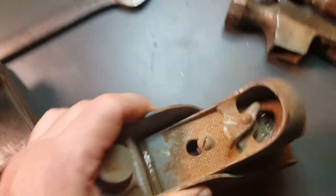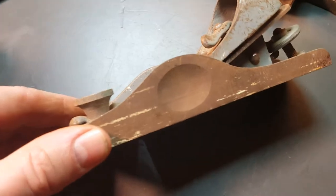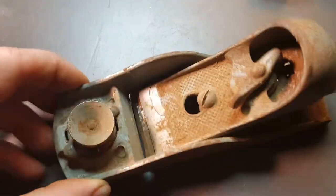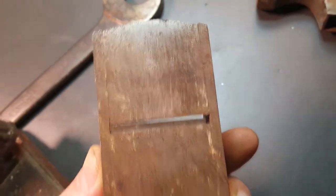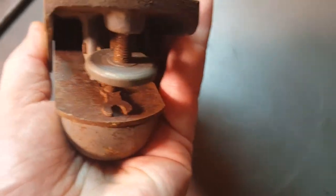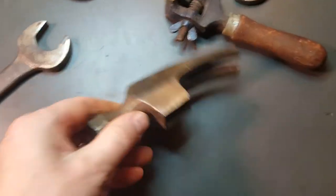Got another plane. No markings I could find on this. Nice area where you can grip onto it. Not seeing any markings on that one, but for a dollar I had to pick it up.